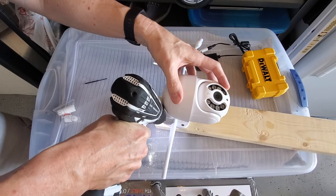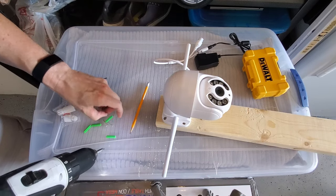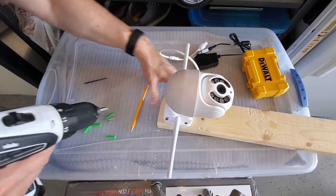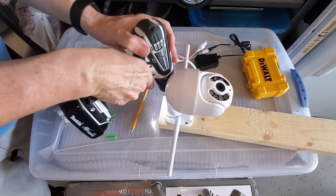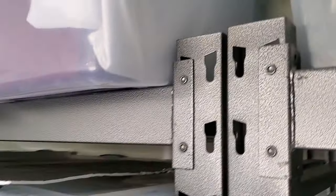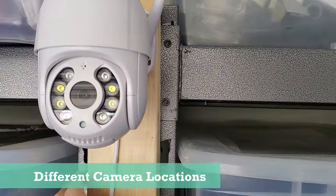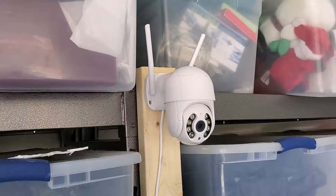For this setup I'm gonna mount this camera to a 2x4. This came with four screws, however we're gonna use two screws to install to the wood — with two screws it feels very solid. On the back of the 2x4 I'm gonna install two more screws so we can hang on our shelves in the garage. This will allow me to move the camera to different areas in the garage, whereas if I had mounted it to the wall, the camera wouldn't go anywhere.